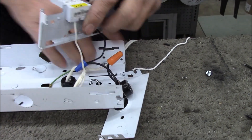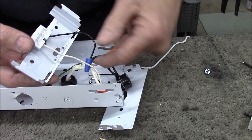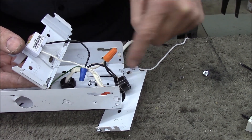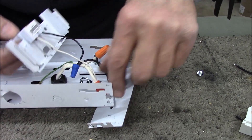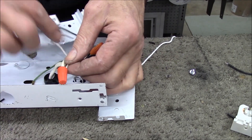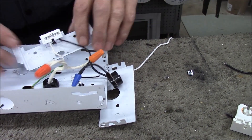We have a pull chain switch on this fixture, and we like to switch the black wire. So the power coming in — the black wire goes into our pull chain switch, then into our tombstone. The white wire is not switched; it comes in and goes right to the tombstone and the light. This is typical standard wiring procedure.